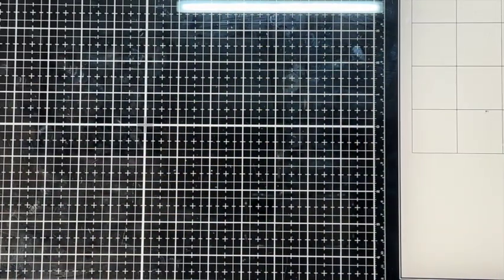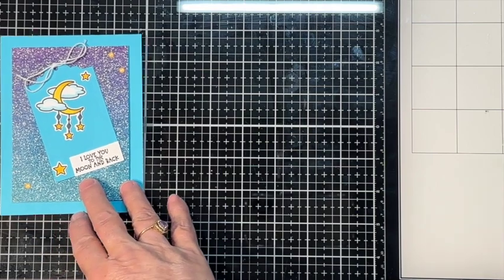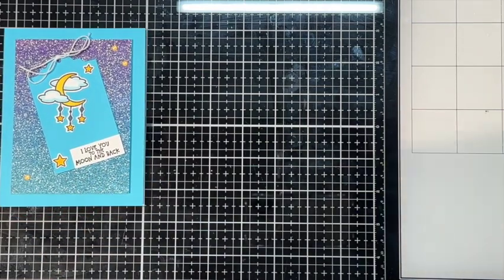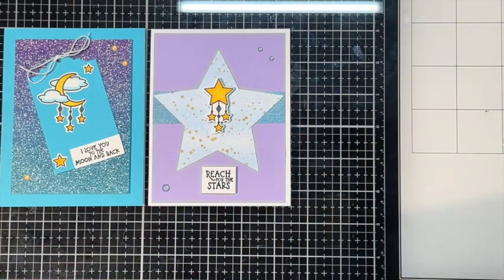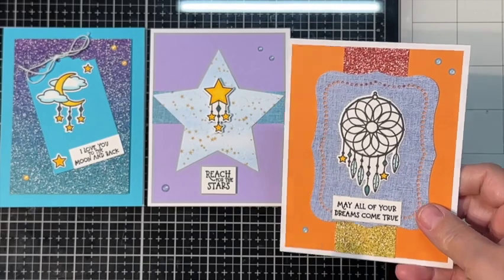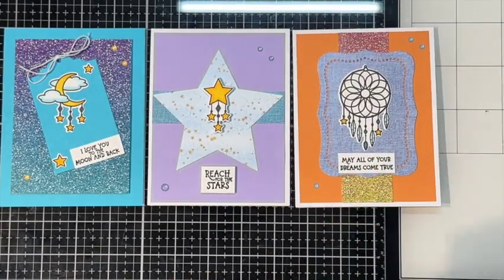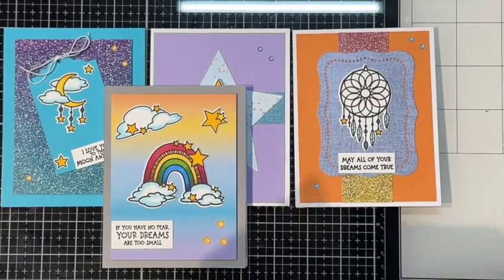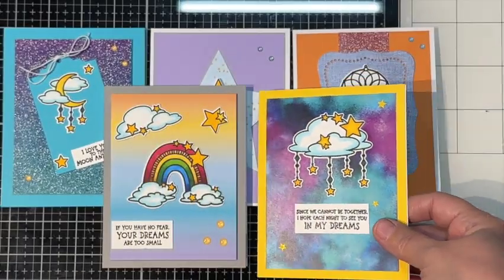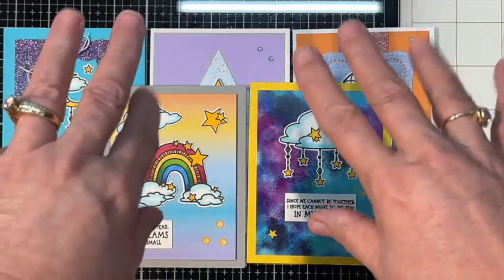So here are my five cards. Let's give you a look at them again. Here's card one, card two - please let me know which one's your favorite. And if you enjoyed this video, let me know - and if you didn't, I'd love to hear from you anyway. Here are these five amazing cards. Anyway, that's it for now. Bye-bye everyone.